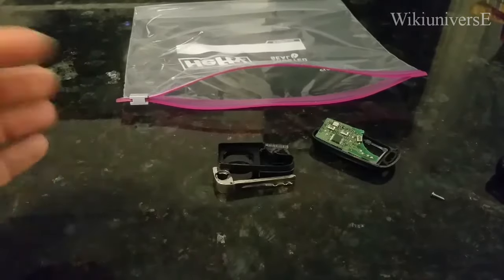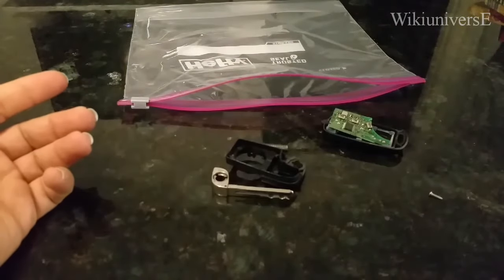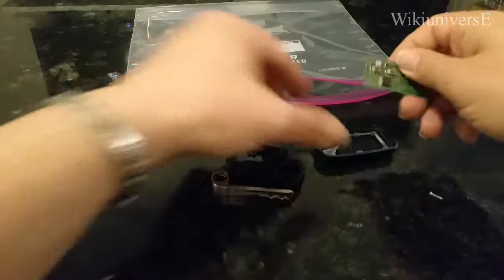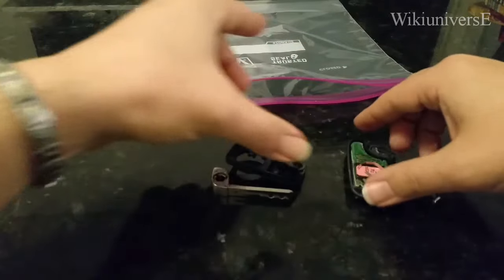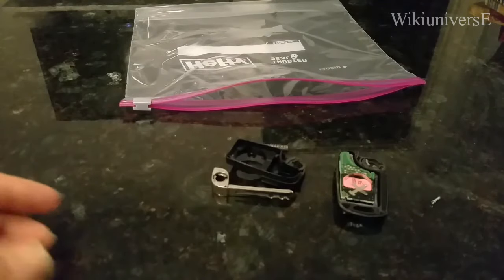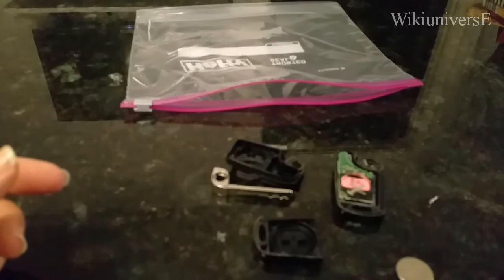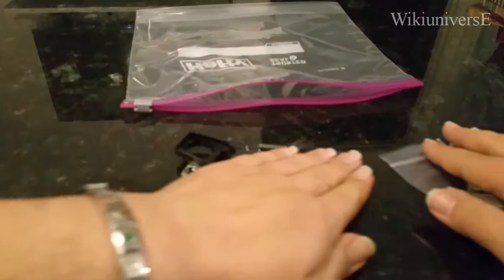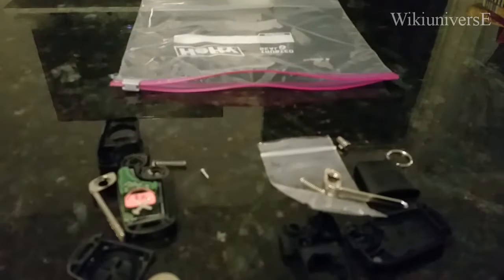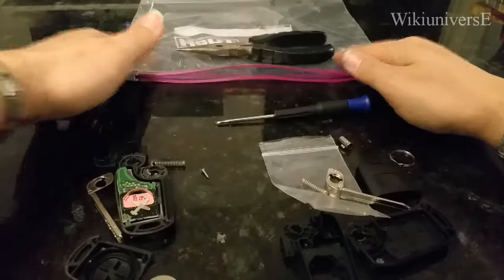Take all your parts out. You have your main part here, your old battery, and all your old stuff. Now take your new shell — you don't need the plastic bag or the pliers anymore, you only need the little screwdriver from here on.